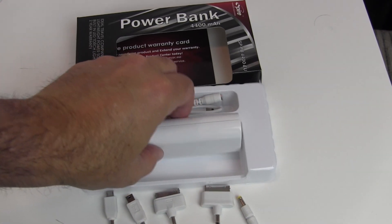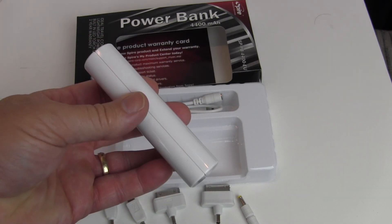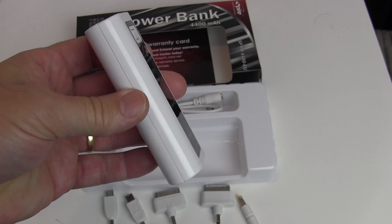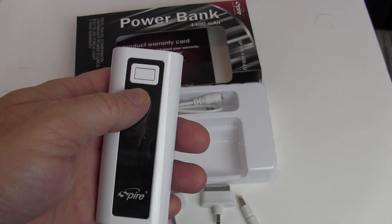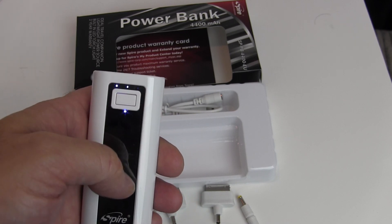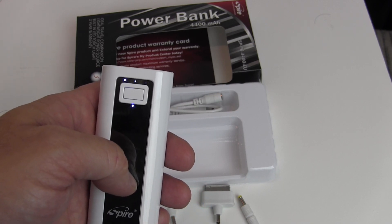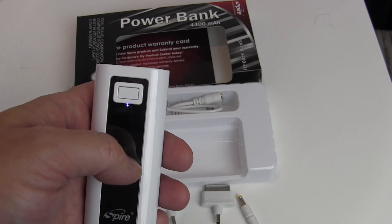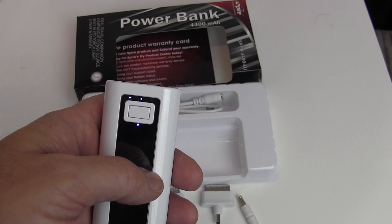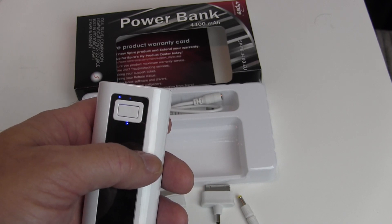Looking at the power bank itself, it's about four inches long, roughly two inches wide, and about an inch and a half thick. There's a power button, and when you press it an LED below indicates it's on. Three LEDs along the top show the remaining charge: one LED means 5–30% charged, two LEDs means 30–80% charged — which is how it comes out of the box — and three LEDs means 80–100% charged.